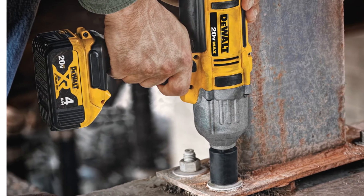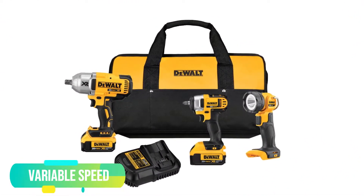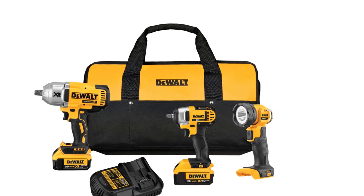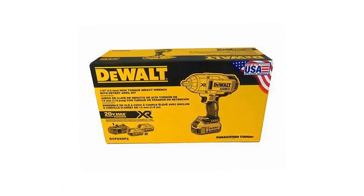Variable Speed. According to the application, the user can easily match the speed of the wrench, as the speed is adjustable. Anyone can set the speed from 0 to 2300 RPM. This variable speed option gives some extra advantages to doing the job smoothly.